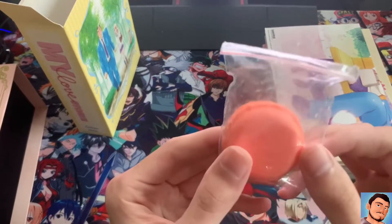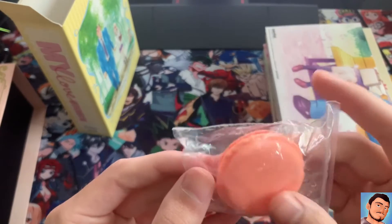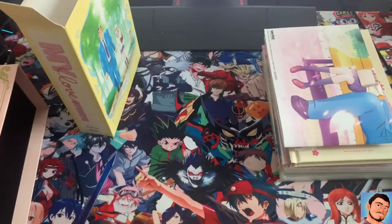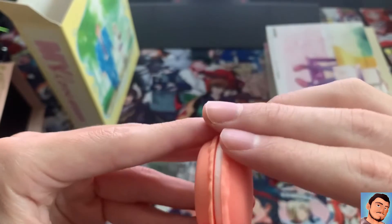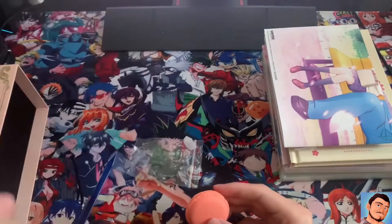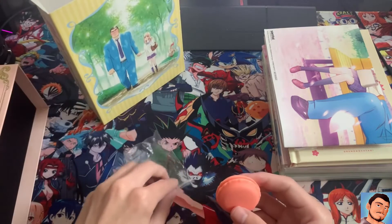And the last thing in here — what in the world is this? This is supposed to be one of those macaron-type things. I mean, you can't eat it, so let me open it up. Okay, yeah, it's plastic — but still. Yeah, it is a macaron — I thought that was pretty funny.